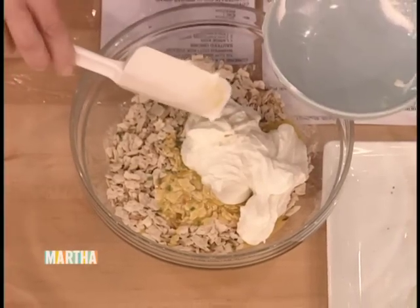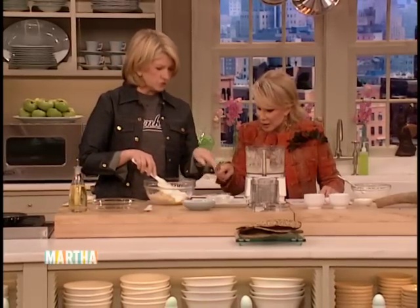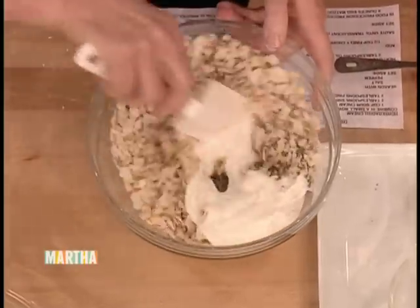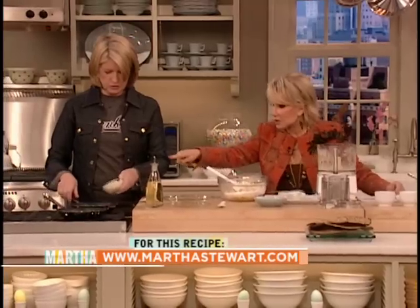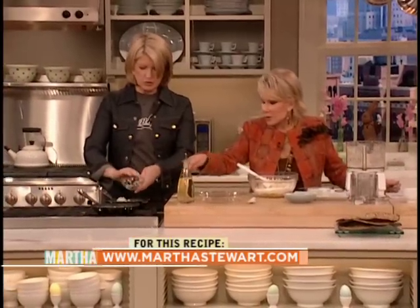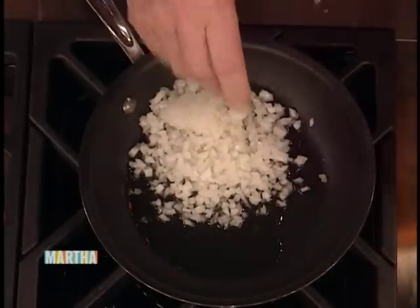I'm mixing one cup of whole whipped cottage cheese with an egg and two tablespoons of chopped chives, and you put it all in there along with an onion. We're sautéing the onions with a little bit of vegetable oil, and then you do this.